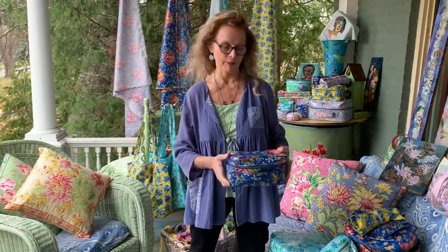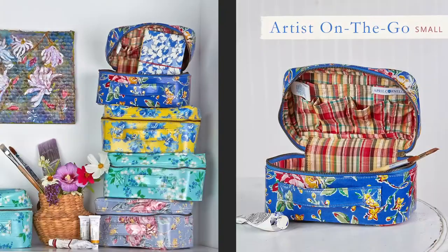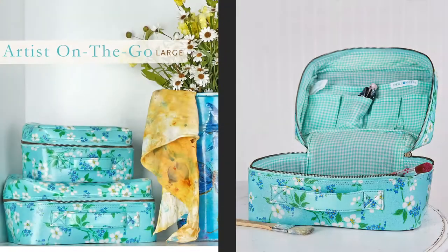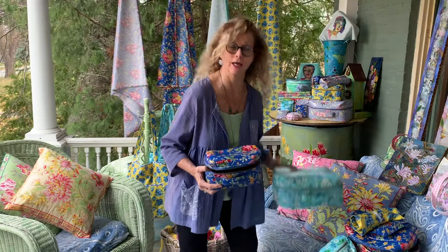Now we're looking at wonderful creative organizers to organize your creative life and all of the wonderful things in your life, whatever they might be. I love this little one — it comes in two sizes — artist on the go. Just think: artist, little sketch pan, some pencils, eraser, some water, a small watercolor set. Perfect. And of course we have a larger size as well.